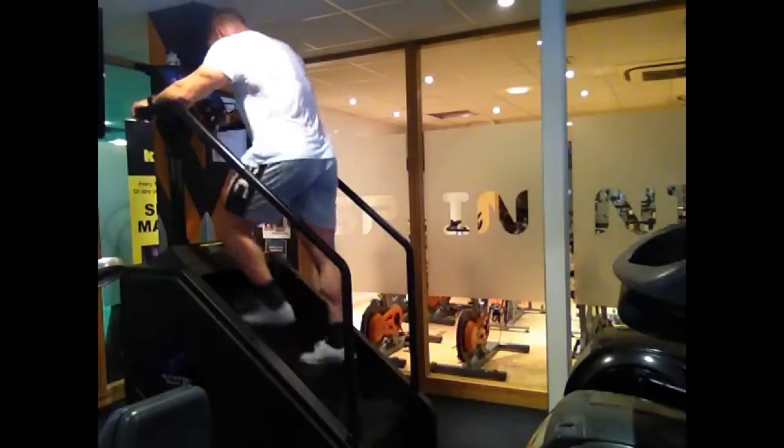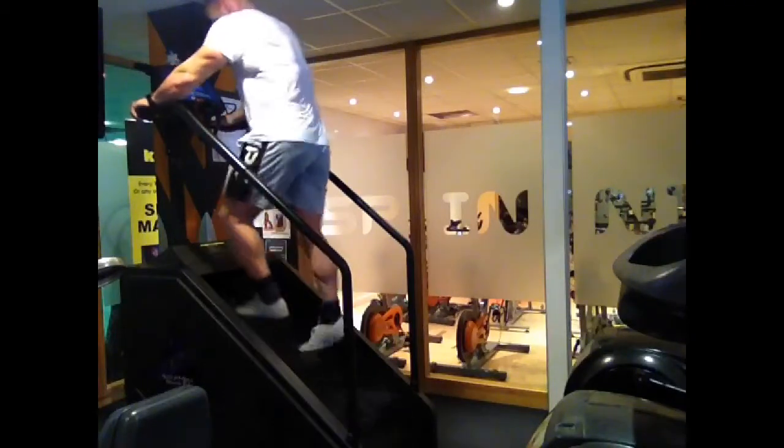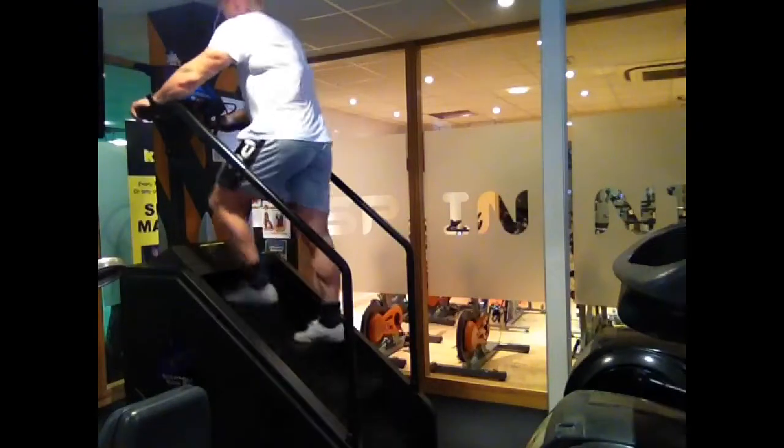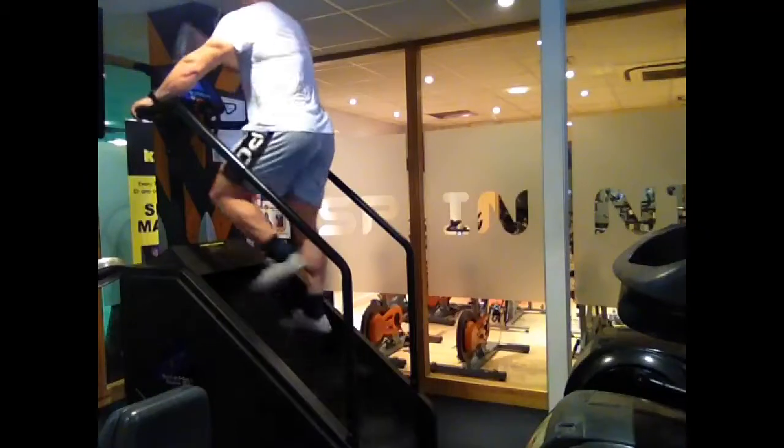Then I'll finish off after my five sets straight into a nice little bit of cardio, just on the Stairmaster — absolutely brutal. 45 minutes, just burned around about 800 calories in there, so that's after my bicep circuit.